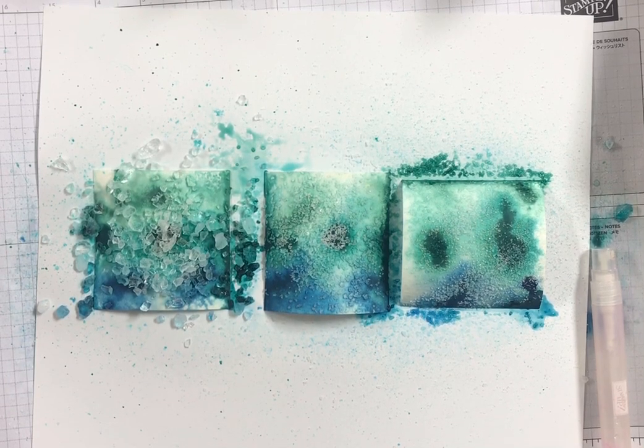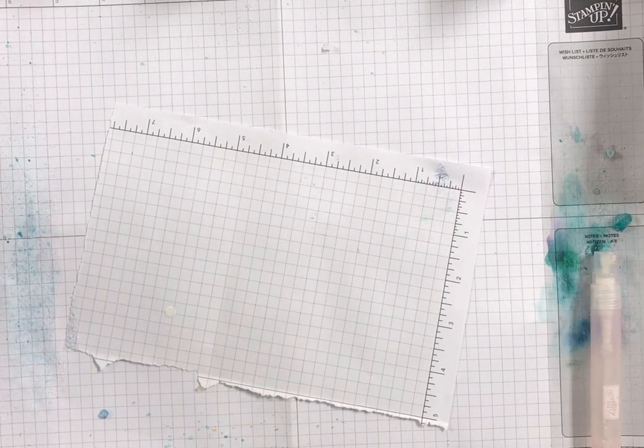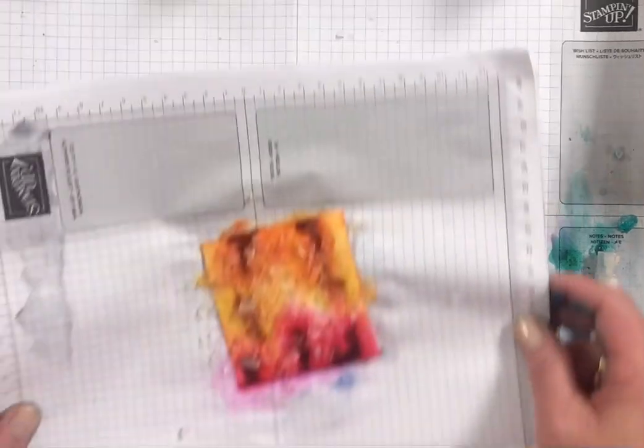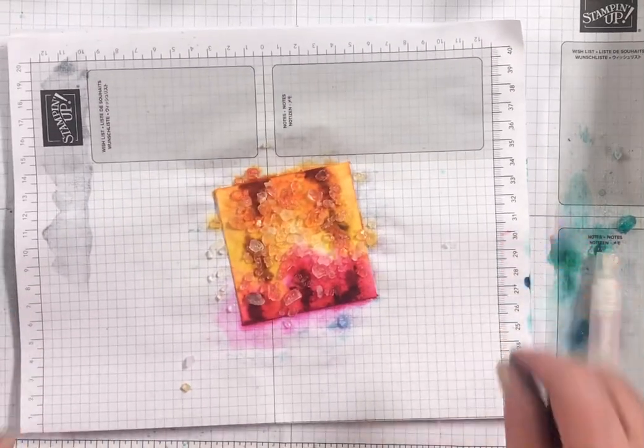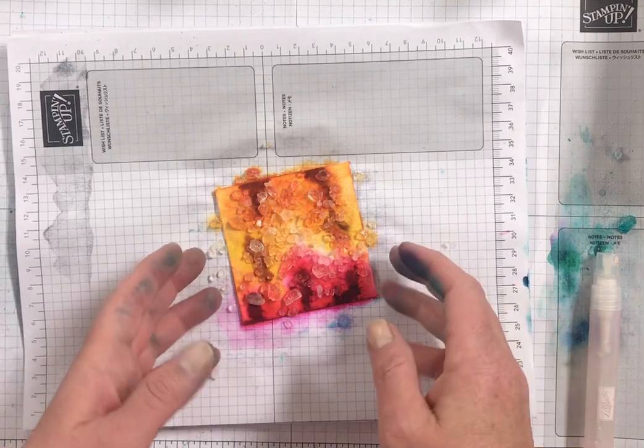So then you're going to set that aside and let it dry. Or you can take your heat gun and dry it faster — that'll make it come together faster. These I'm going to just set aside. I do want to show you one that I did using pumpkin pie,